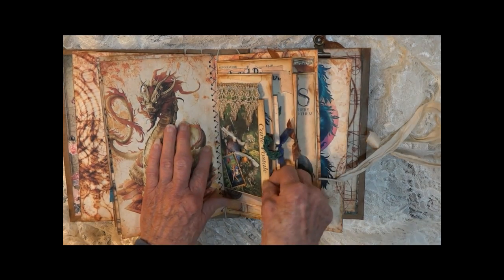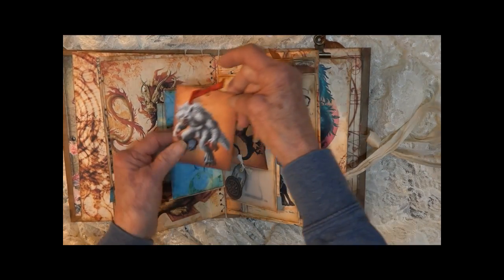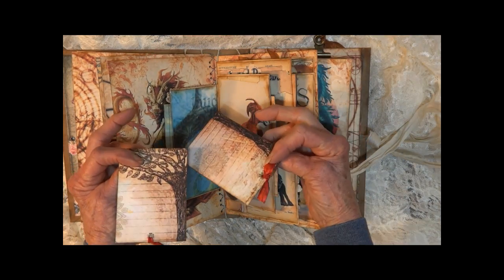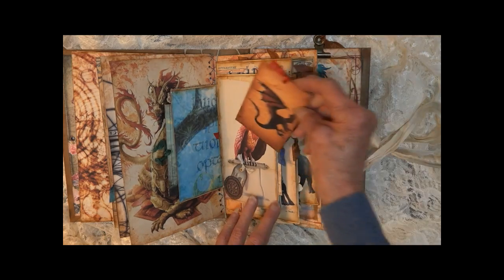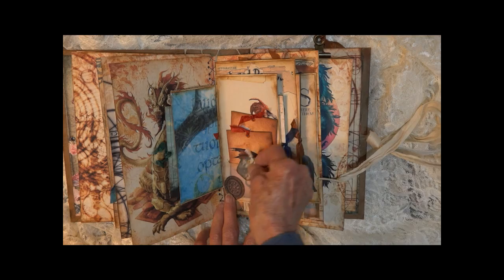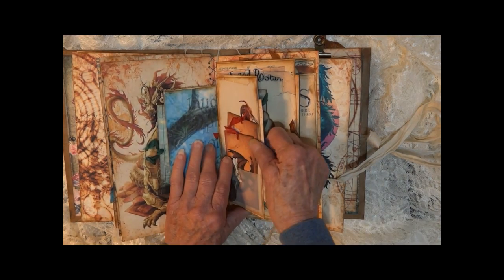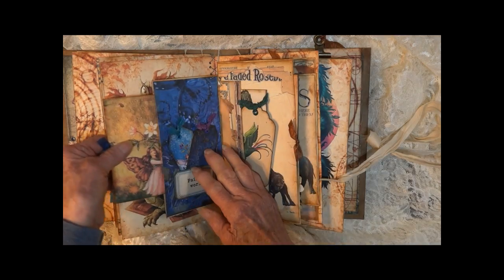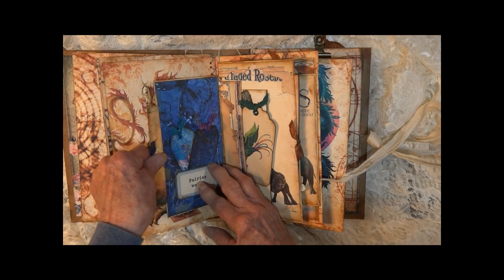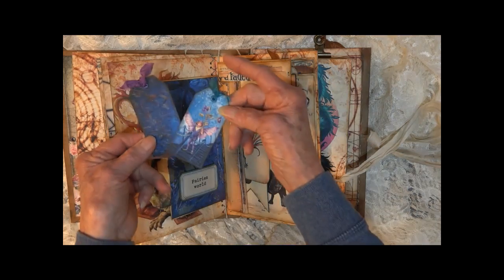Got some coffee stained lace. Opens up — we have more of the fantastic beasts. Another vellum pocket. A little tiny tag here that fits behind the medallion. This pulls out of here. Two tags behind this little tuck spot.